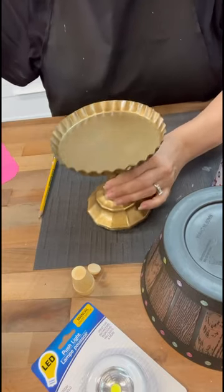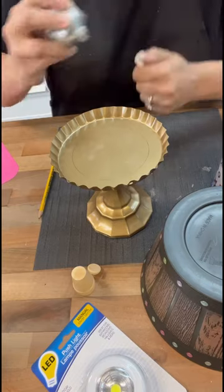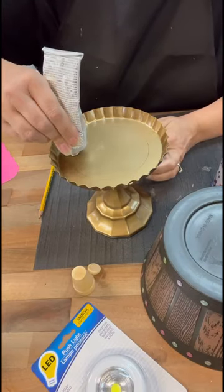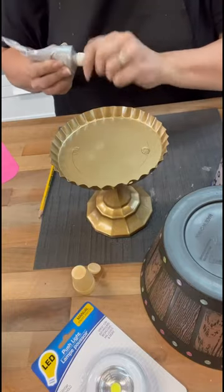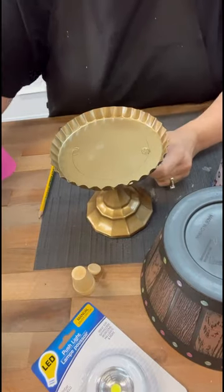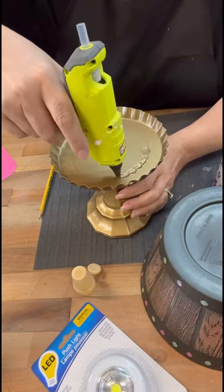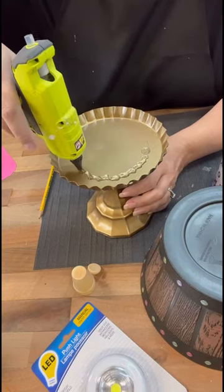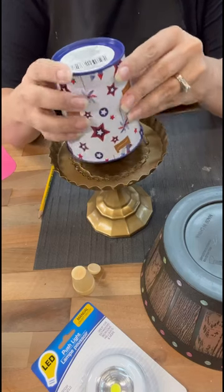I decided I'm going to go ahead and paint over it — I just ran out of time today, but I'll show you how it turns out in the end. You can see I'm using that other little tin bucket from the Dollar Tree as a riser, because I'm going to use those little pop lights, put one on each side, and then put the pot over it kind of as a lampshade-ish thing.